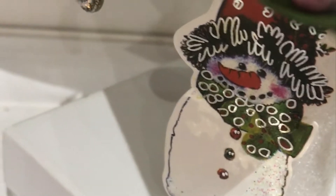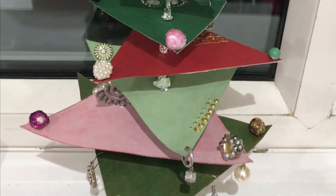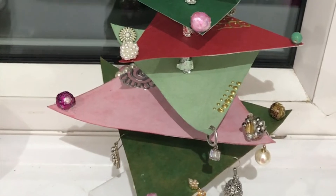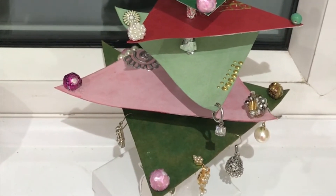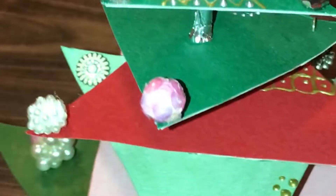Right at the top is a pink sequin ball and a star. I moved the snowman and added snowflakes — and that's it, my friends! My unique Christmas tree made out of boxes and many more things is ready, and this means we have arrived at the end of this video.